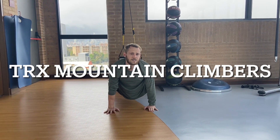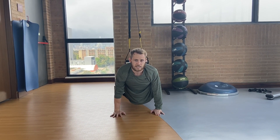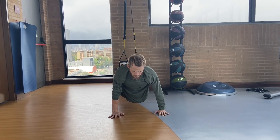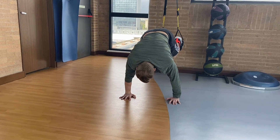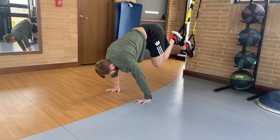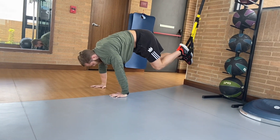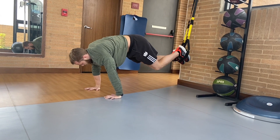If you have a TRX band, this is another workout I like to do. I just bring my knees as far up as I can. I usually do about 10 to 12 like this. There's a little abs on this too, so we're incorporating a lot.